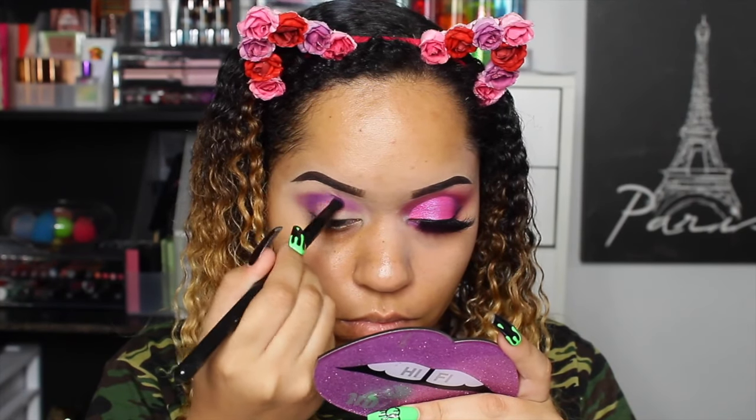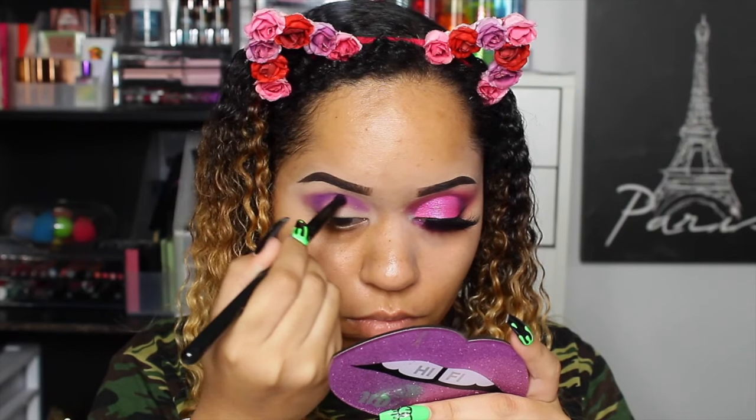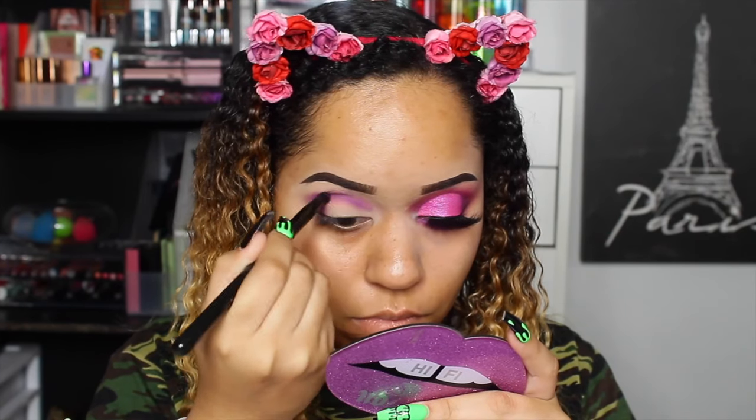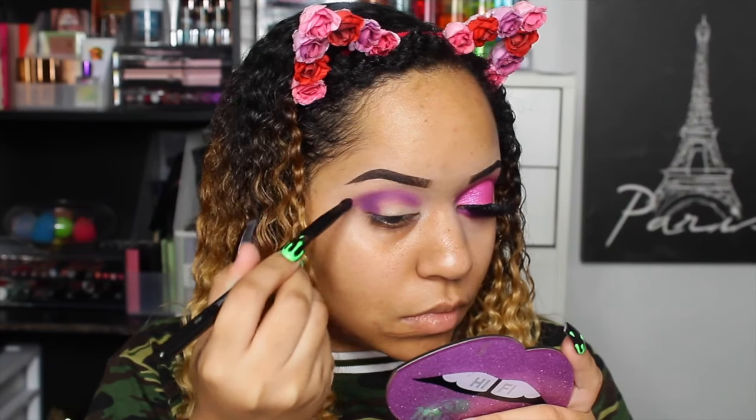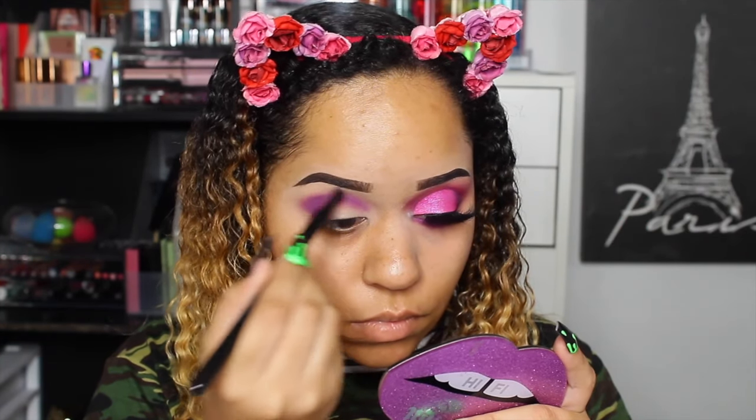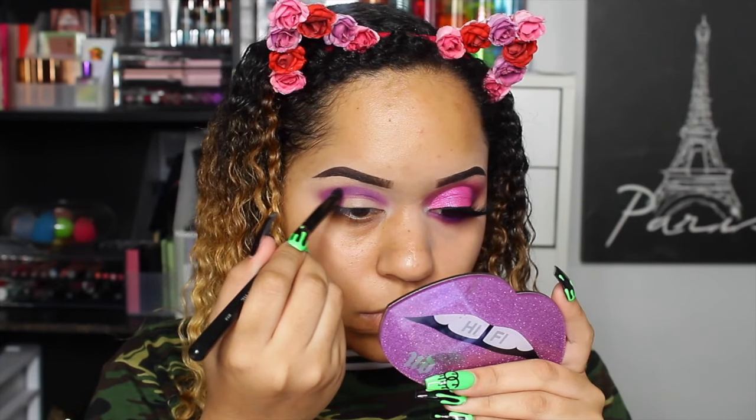I've been using this brush a lot too — it's so good for blending out in precise areas. This is the Morphe B18. I'm not sure if they sell this anymore, but I really like it. I really prefer this brush whenever I need to blend out the darkest part of a cut crease.